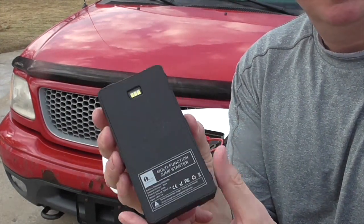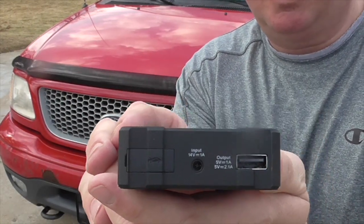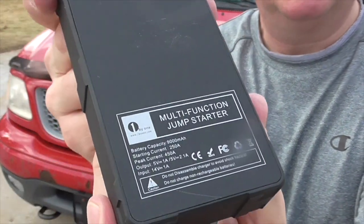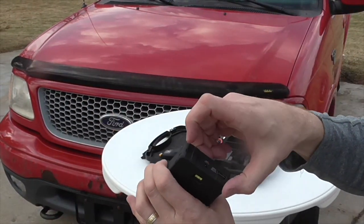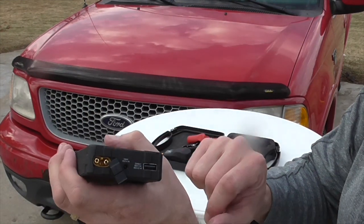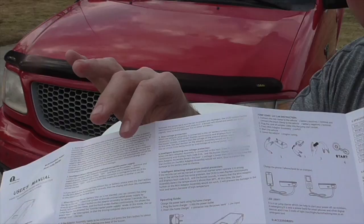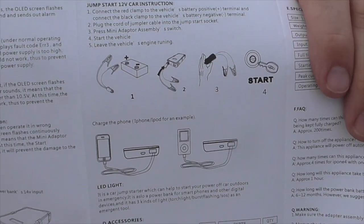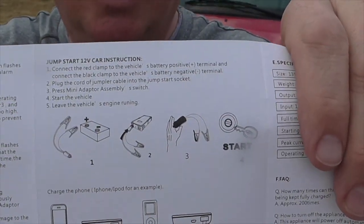You can look at the jump starter from all different sides — this is the main unit. There's also a USB adapter, so if you want to charge your iPhone or other device, you can plug that in. It's nice and slim and compact. Right here is a little flap that opens where the positive and negative terminals plug in — it just keeps those terminals nice and clean. The instructions are very straightforward, nothing very complicated. Just plug in the clips to the negative and positive posts and you're underway.